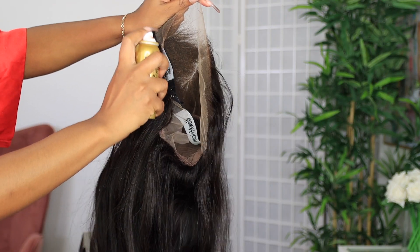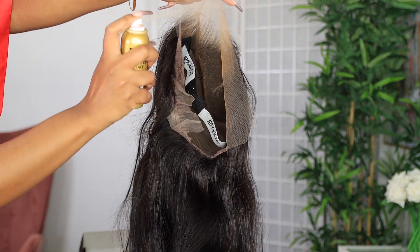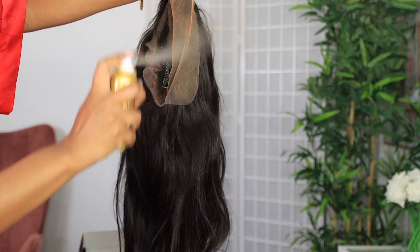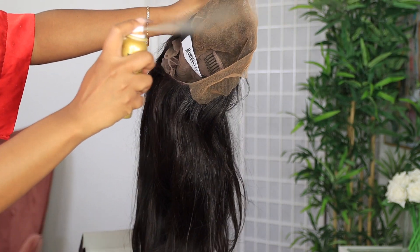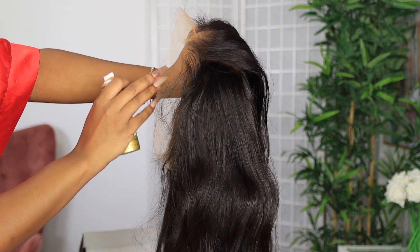Now this wig is an undetectable HD lace which means it can be used on any skin tone. However, how particular I am about making sure this matches properly, I will be using this EVI and Lace Tint. You don't have to use it, but I will be using it because I'll be wearing makeup with this wig and I just want to make sure that everything is blended to perfection.